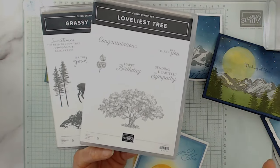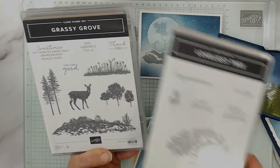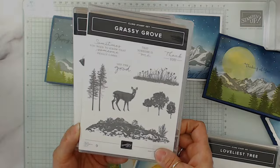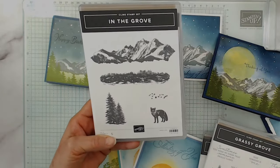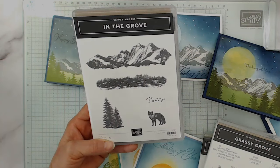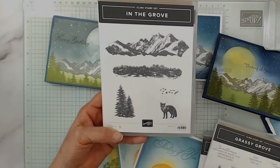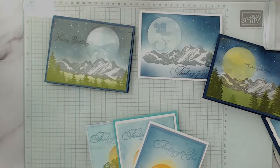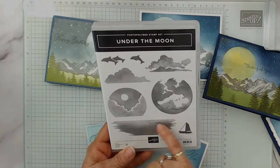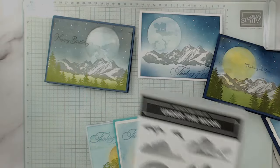If you ask me if it's about the same size as the old tree from Lovely as a Tree — this is quite a bit bigger. Grassy Grove I brought out, and In the Grove. So if you get a mountain, I cannot remember the last mountain we had, but it would be lovely. I absolutely love the mountain and the trees there with this. So even though it's kind of more of a beach scene — because you get the water — I'm going to share a different way. And then you get the dolphin and the clouds.